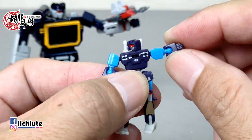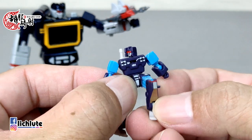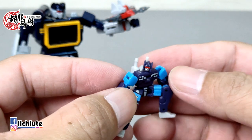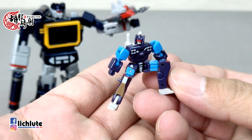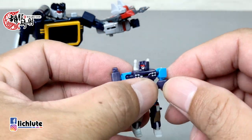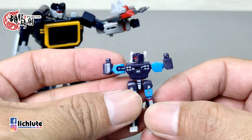轰轰轰头部后面是球形关节，可以左右转，手指比较粗的话转动要熟悉一下。手臂、脚前后踢都有可动，脚没有接地关节，但整体可动已经非常高。打桩配件要先把手举起来变成这个造型。